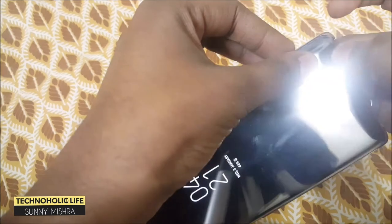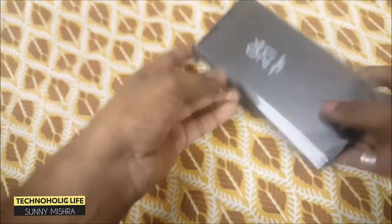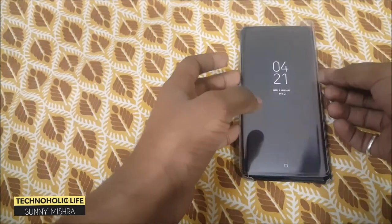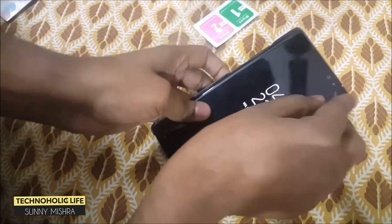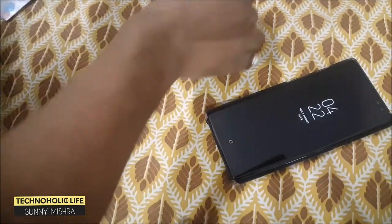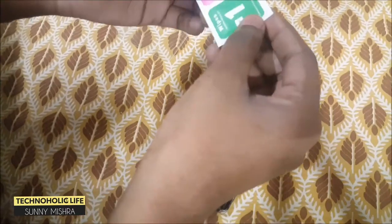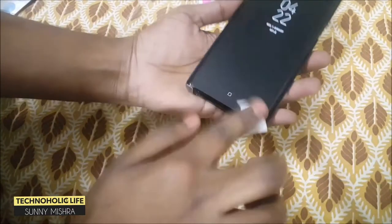I think we can install it with the back cover also, so let's get started. Now let's peel off the TPU film which I was using previously, and let me use the dry wipes to remove the dust particles from the Galaxy Note 8 screen.